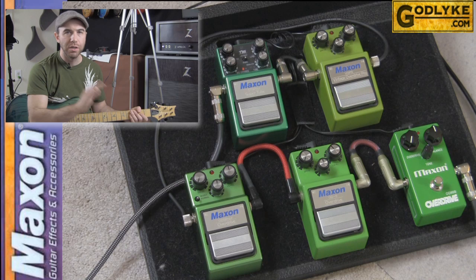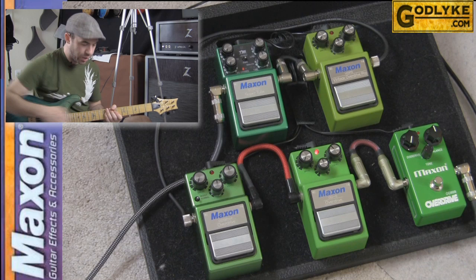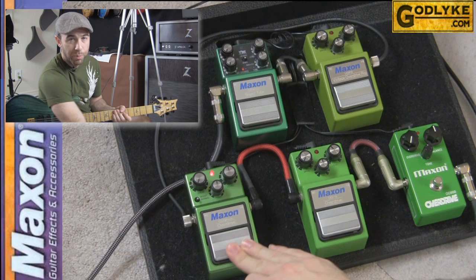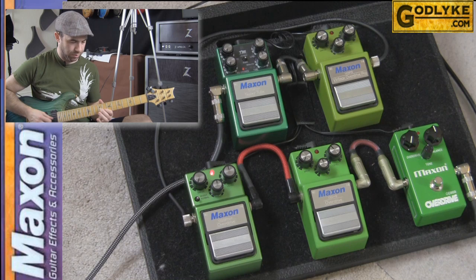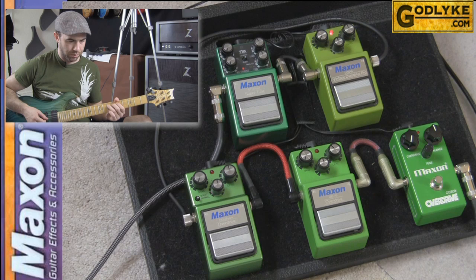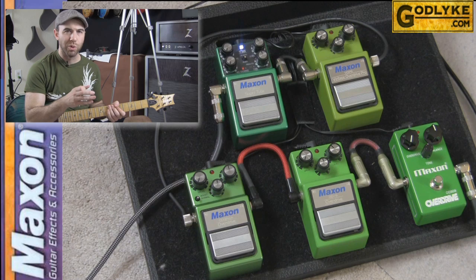Let's do just a little bit of lead through each of these settings. This is the 808, then the OD9, then the OD9 Pro Plus — much more subtle. The VOP9, and then the ST9 Pro Plus — definitely much more aggressive.